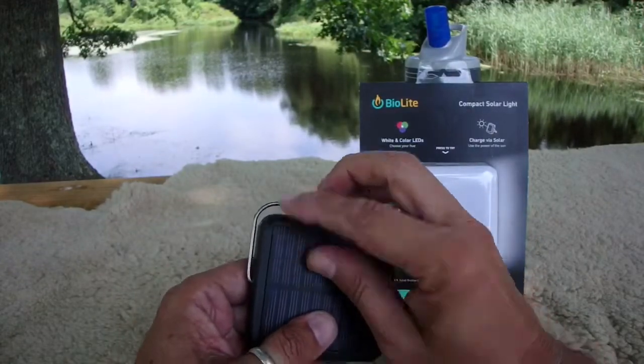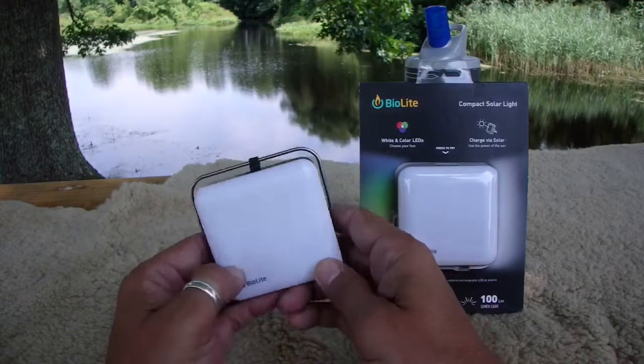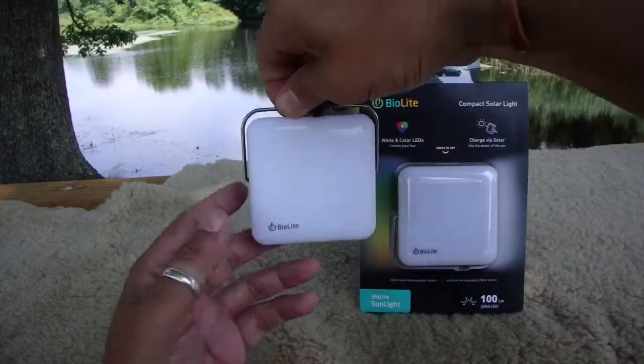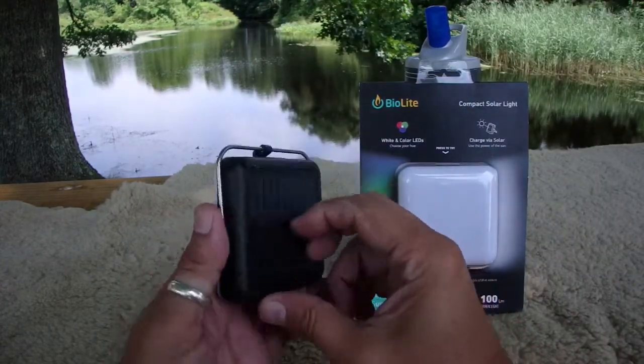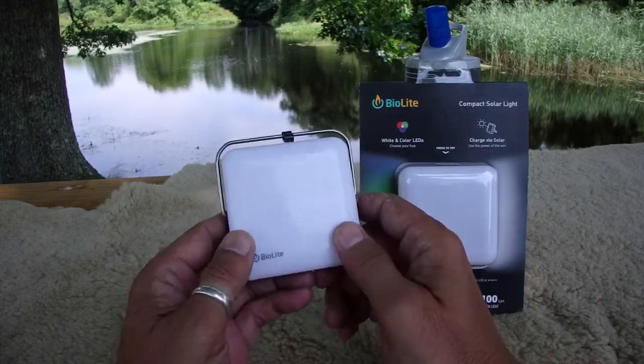It even has a little built-in sundial so when you set it up you get the optimum angle of the sun. Like I said, goes to 100 lumens. I've stuck this on the back of my bicycle so people can see me riding at night. It's not bright enough to use as a headlamp, but it's bright enough to use as a tail light.